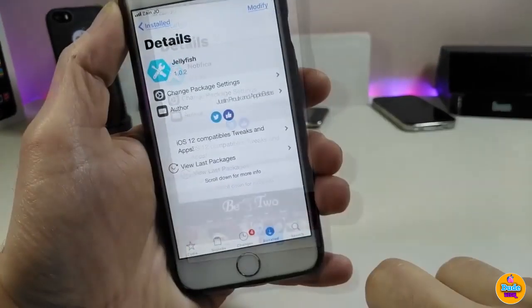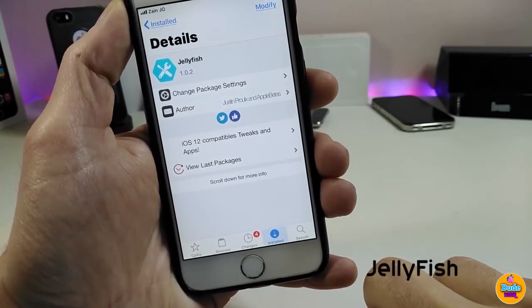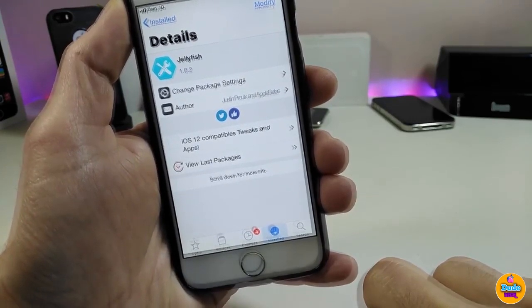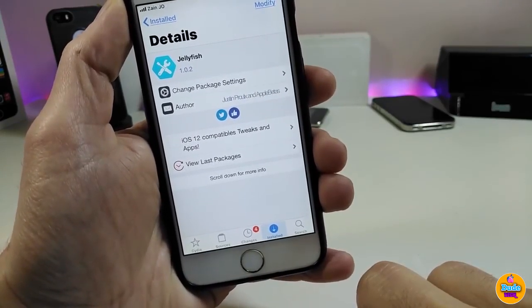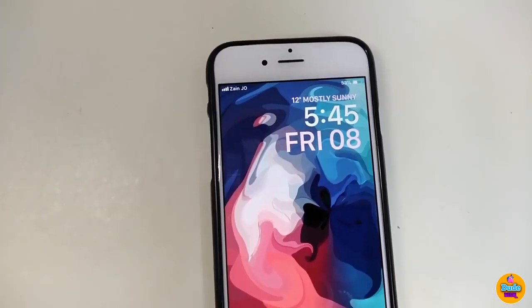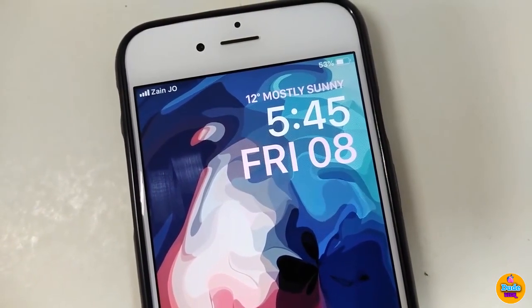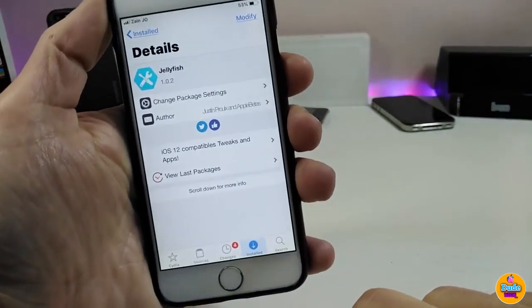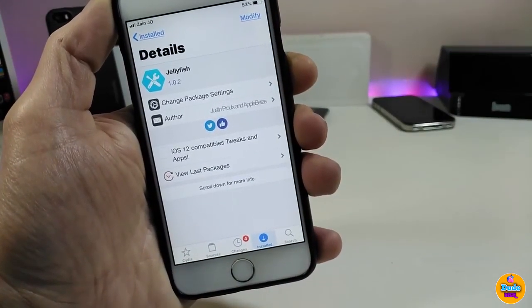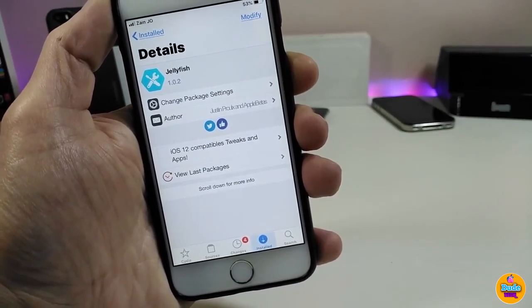Let's talk about the next tweak: Jellyfish. Most of you who have been on a jailbreak for a long time already know about Jellyfish. For those who are new, it's a nice and beautiful tweak for your lock screen — you can see the time, date, and everything looks great. Once you download the tweak, it works right away without any configuration needed in your jailbroken device.